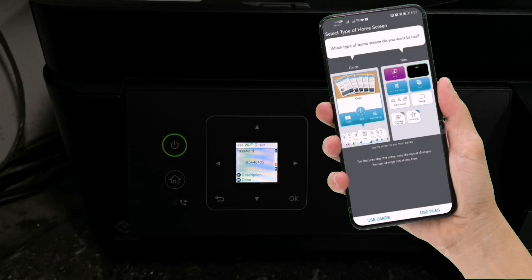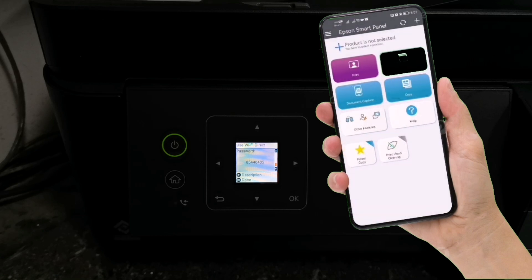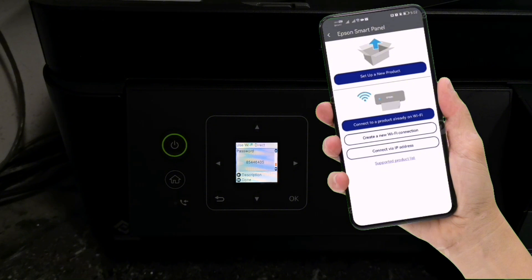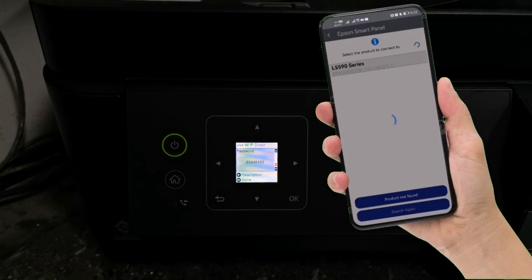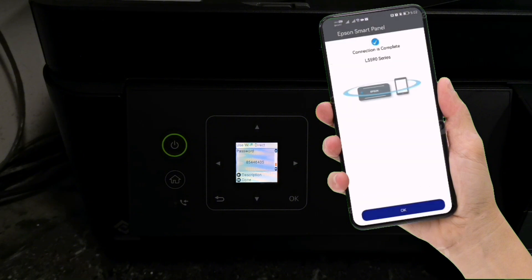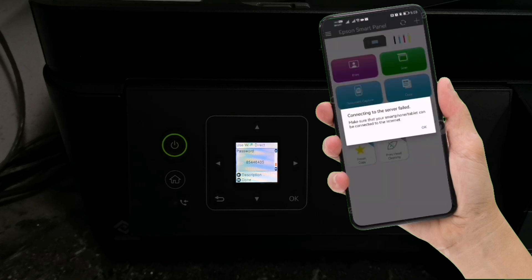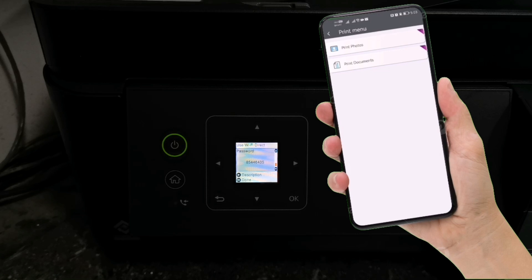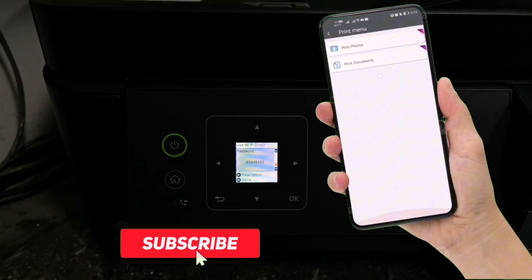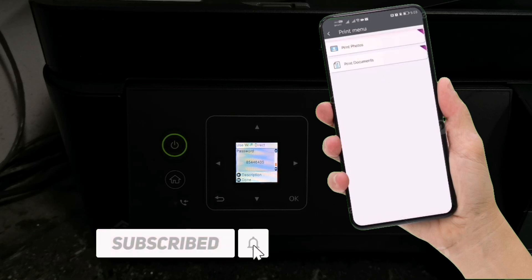Then select your home screen. Tap the plus icon to connect your printer. Tap Connect to a product already on Wi-Fi. Then tap your product series to connect. When completed, tap OK. If a message appears saying connecting to server failed, just tap OK. Now you can use the Epson Smart Panel app for printing photos and documents, scanning your documents, and executing photocopy commands.